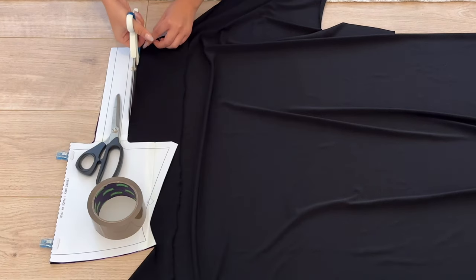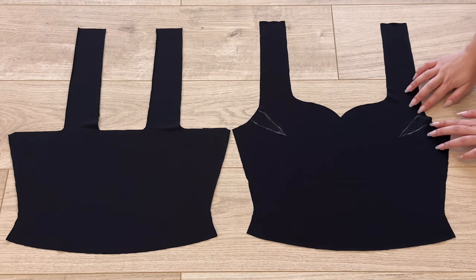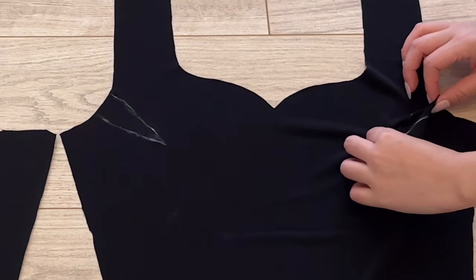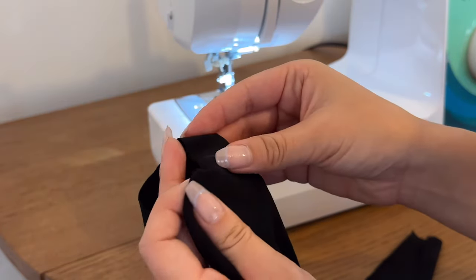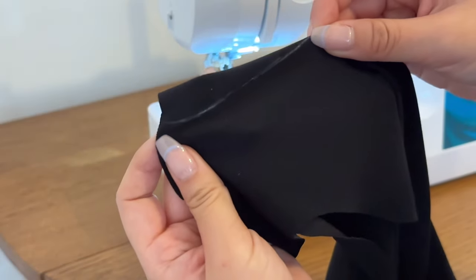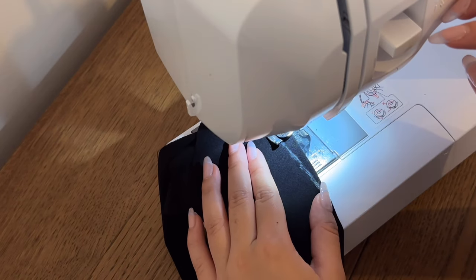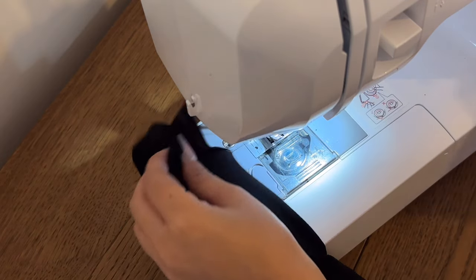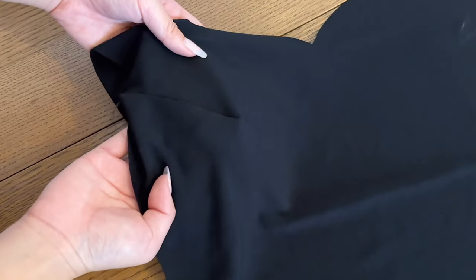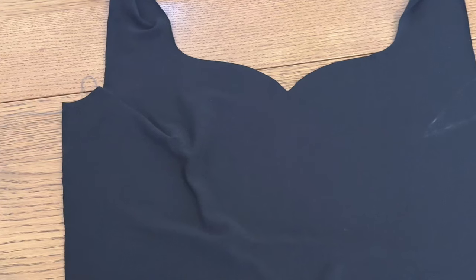Do the same for the back panel — you should now have two pieces, the front and back panel. The first thing to sew are the bust darts on the front panel. With the right side of the fabric facing down, fold the triangle in half so that the two lines you've drawn line up together, then sew along this line using a straight stitch to keep the line thin and precise so the dart doesn't look bulky. By sewing this dart you're manipulating the flat fabric into a three-dimensional shape — it creates volume in the chest area. Do the same on the other side.